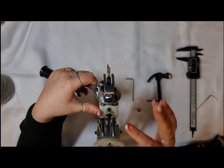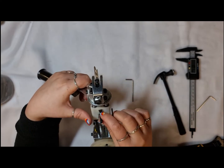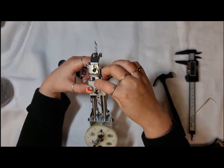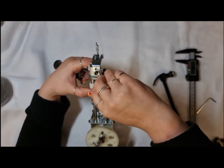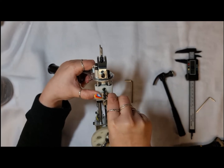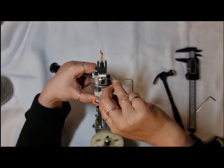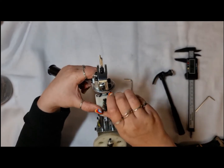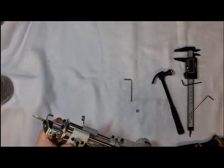Now that we've got that distance set, before we lose this position we're going to tighten the screw back down. Remember we loosened about 270 degrees counterclockwise, so now we're going clockwise to tighten it — nice and tight so we won't lose that measurement.